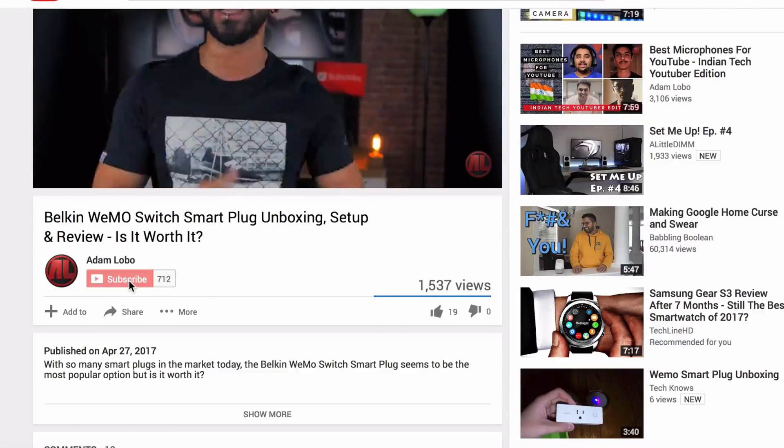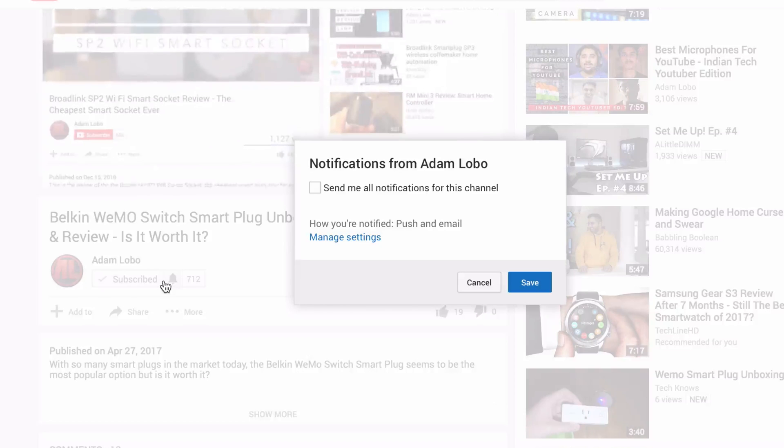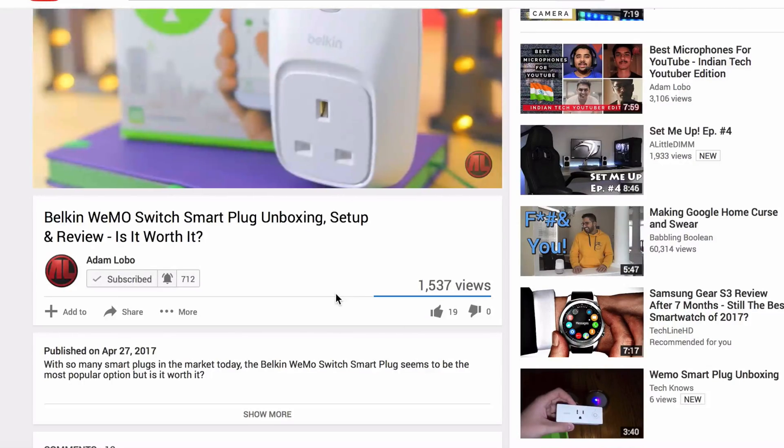Hey guys, Adam Lobo here and you're watching Adam Lobo TV. If you're new, hello there. Be sure to hit the subscribe button to subscribe to Adam Lobo TV for my weekly tech related videos. And also don't forget to hit the bell icon just next to it to get notified whenever I release a new video. And of course, if you're not new, if you're returning as a subscriber, welcome back.